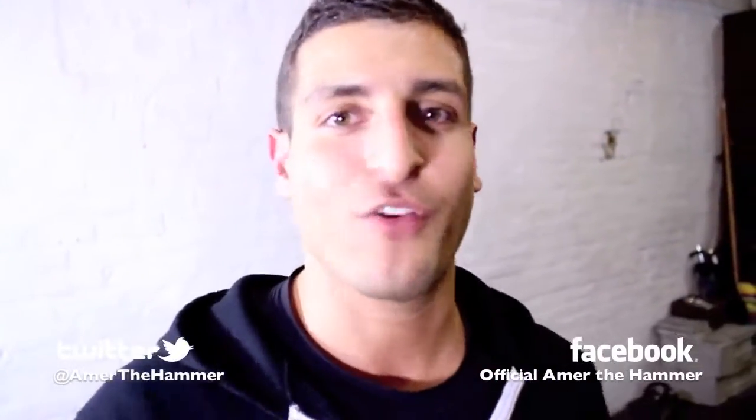You guys saw the right way of doing it — Michelle showed you the right way, and she's an animal. Check me out on Facebook at the official Amr the Hammer page, and on Twitter, Amr the Hammer. Thank you for watching.